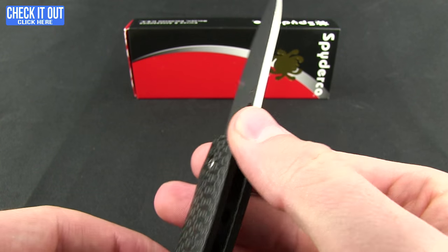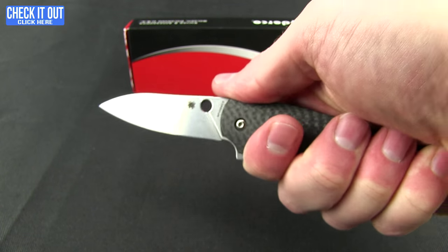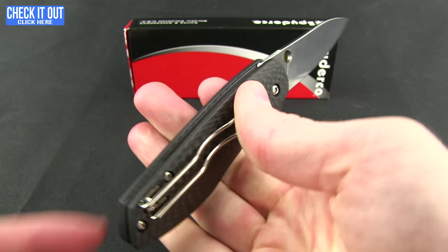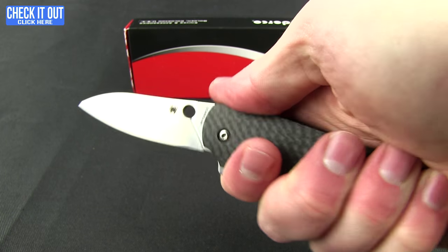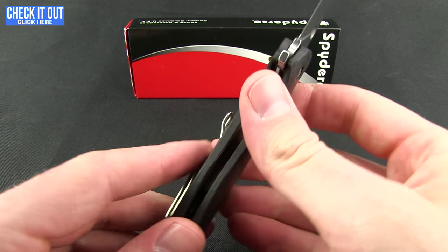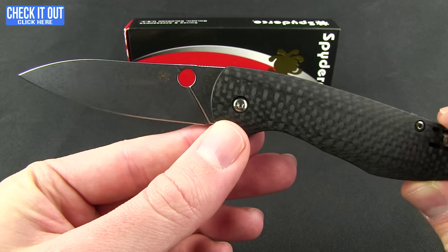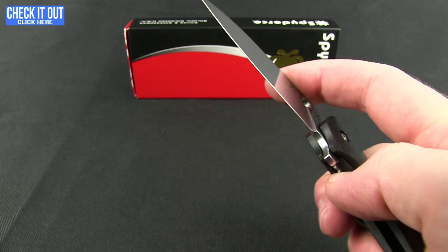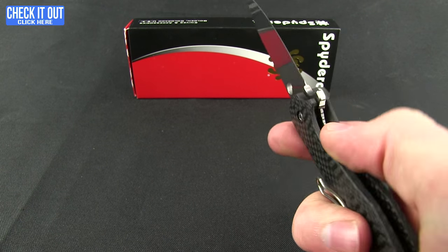There's a little jimping up on the spine, which has been rounded — that's really nice and very comfortable feeling. I will say I'm not a super fan of the pocket clip; it does press into the palm a little bit and I might be inclined to take it off. I do like wire pocket clips in general, just a little less so on this knife. Again, really nice flipping action — snaps out with a good lock-up.